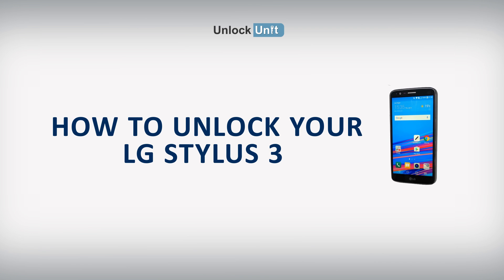The safest and easiest method to unlock your LG is by code. UnlockUnit.com can solve this problem for you. All you have to do is follow these three easy steps.